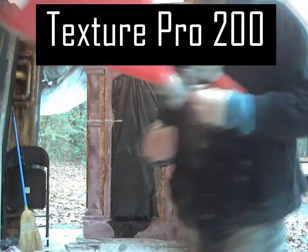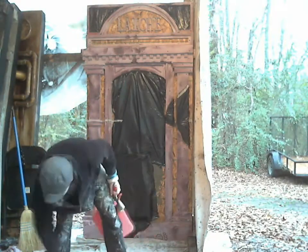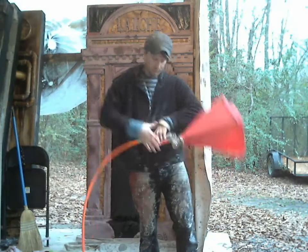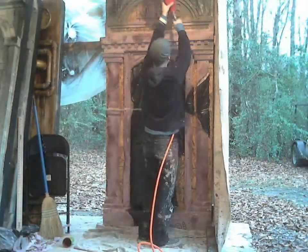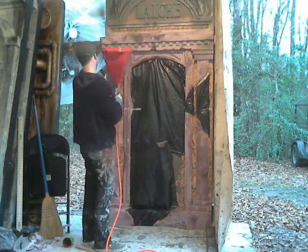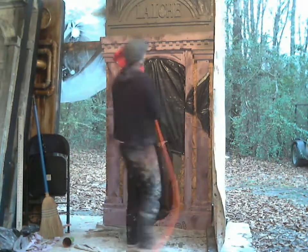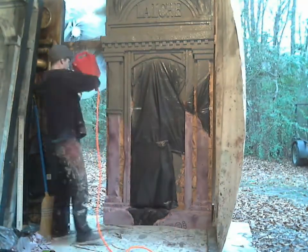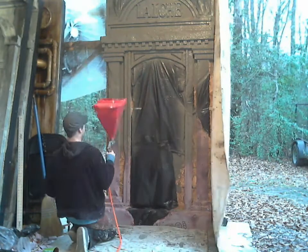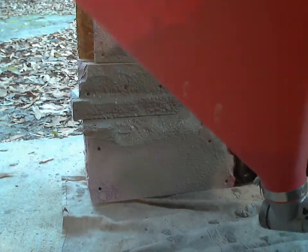I'm using a hopper gun — this is a Texture Pro 200. It's what you would use if you were putting texture onto a wall. I'm hooking that to my compressor, I loaded the hopper with my mortar, and I'm spraying the entire surface of the tube. It's important that the mortar mixture be very smooth or else you're going to get clogged. You're going to get some clogs anyway, but the smoother the better.